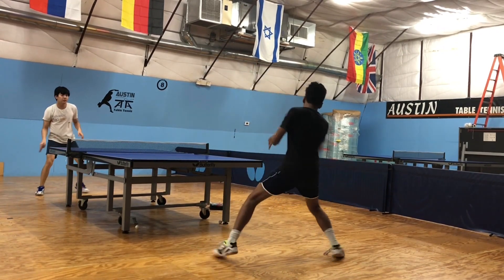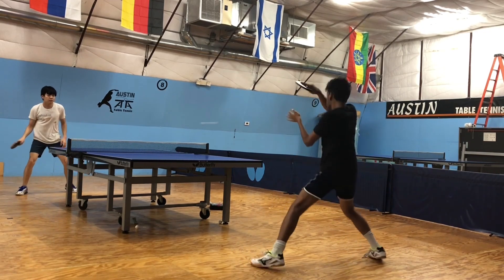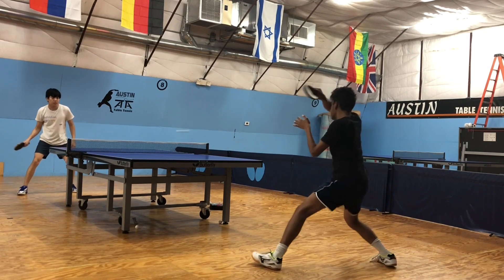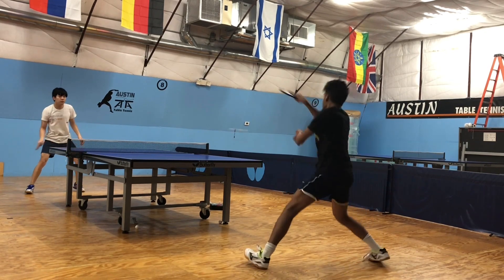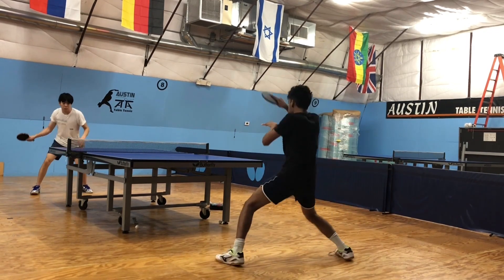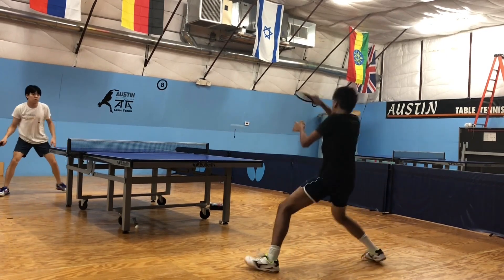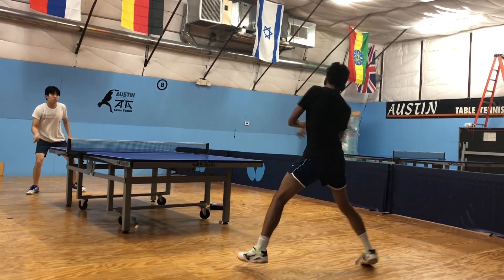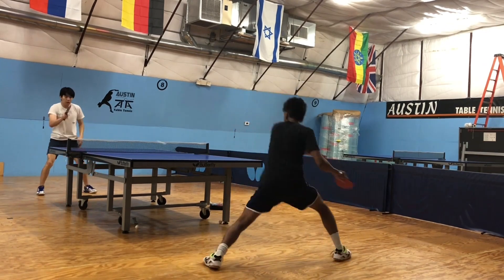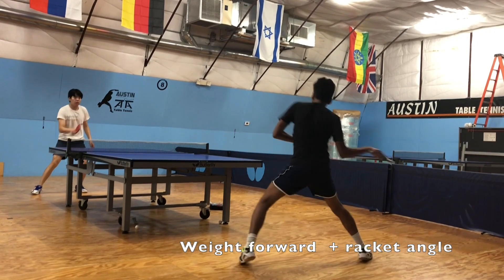In the slow-mo, notice my racket angle is completely straight and has room for flexibility because my wrist is loose. That allows me to hit the sweet spot of my racket a lot more often — you may be able to hear it from the sound of the ball contacting my racket. And because my center of mass is forward, I'm missing the ball a lot less and my ball has a lot more power, spin, and consistency.